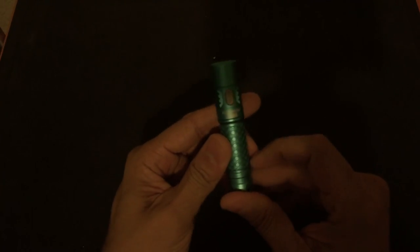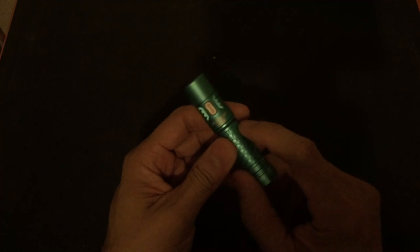From strobe, press it twice again and you go into SOS. SOS runs at 90 lumens and that's the same on both AA and 14500. There it is going through the SOS sequence, and then you can go ahead and turn it off.